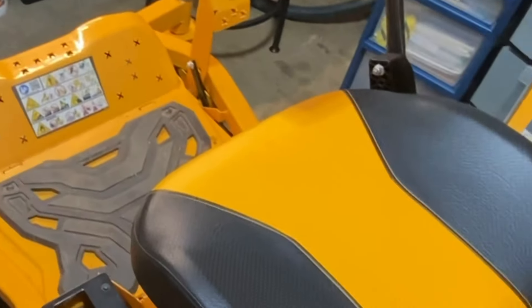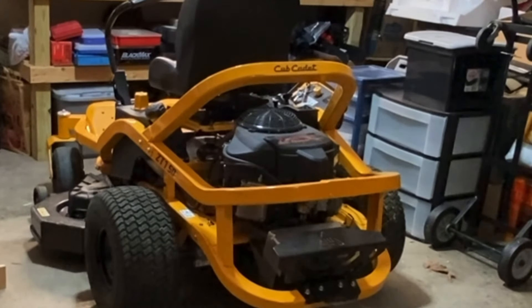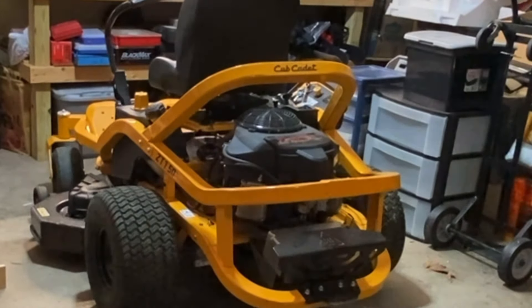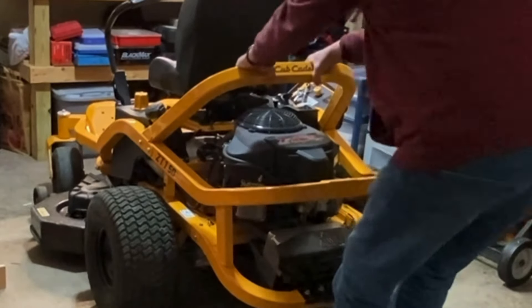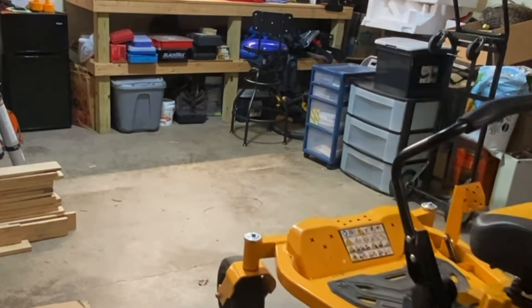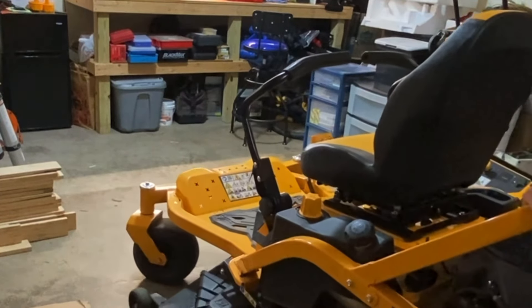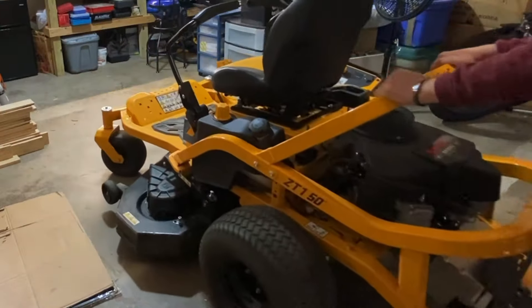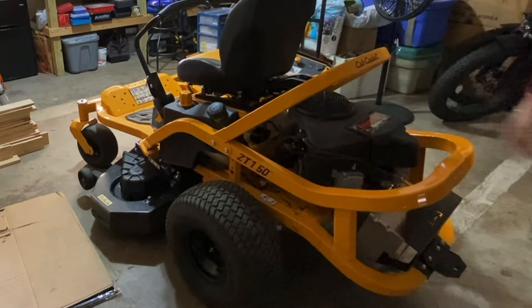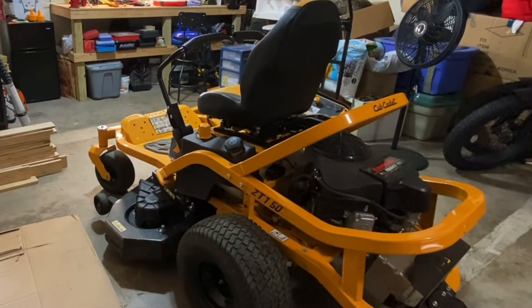Then what you do is take the levers out of park mode, and you will be able to roll it by pushing it or pulling it like this. It can be a little hard to steer, but if you just need to roll it out of the garage or into the garage, it can come in handy.